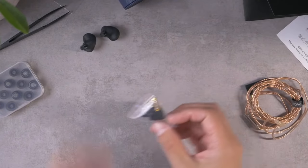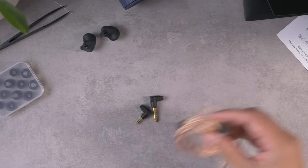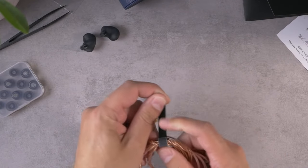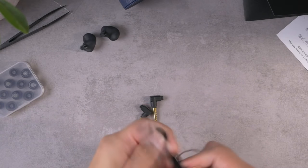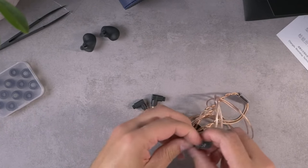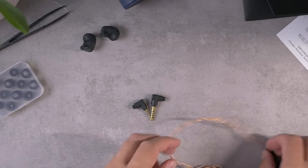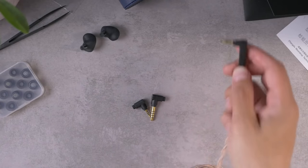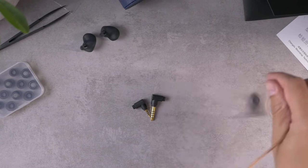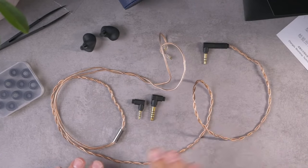Moondrop has their own cable with swappable terminations — it seems to be all the rage these days. Dunu kind of started the trend of packing in cables with swappable terminations and Moondrop has their own version. If I'm perfectly honest, I've used this cable on the Moondrop Illumination — this is not my favorite cable, but it's not a bad cable. It's a little bit memory-prone, a little bit stiff.